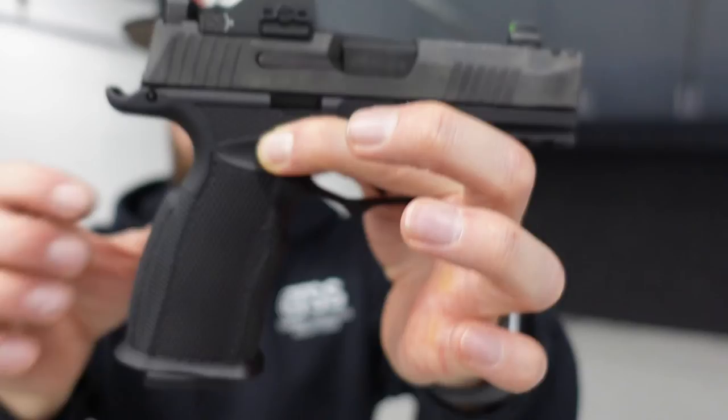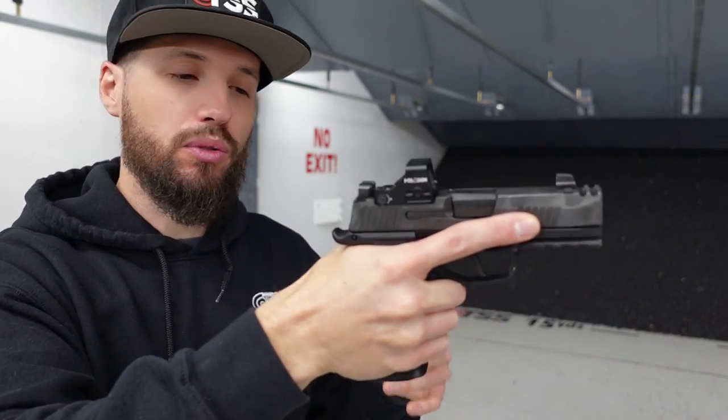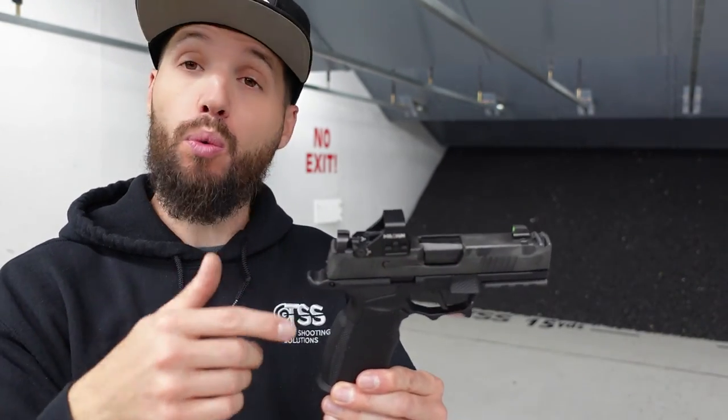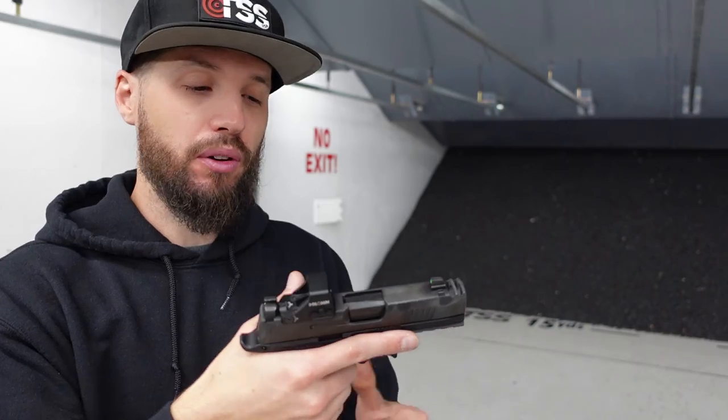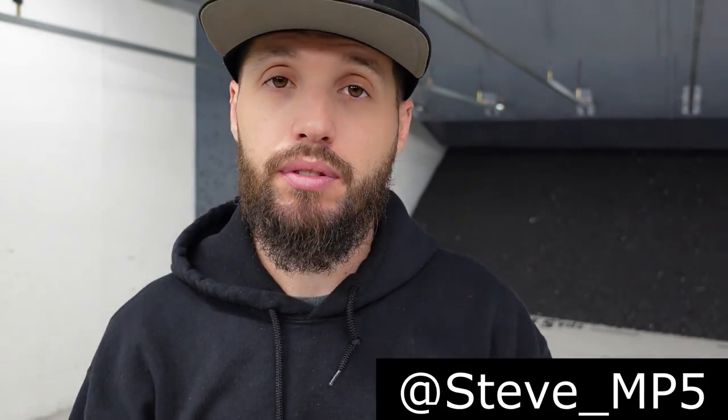I can't really convey over film what it feels like in the hand, but it feels really good. I had a bunch of other people hold it and feel it, and they all said 'man, that feels really good.' It honestly feels way better than the factory X Macro grip. As far as I know, they are supposed to be making other models and variations of these grip modules, similar to what they do with their other products. This version is the one out right now for the X Macro. Don't forget — stevemp5 on Instagram. See you next time.